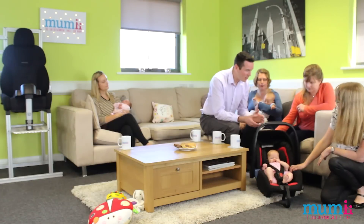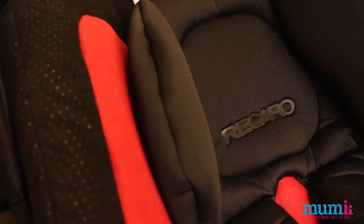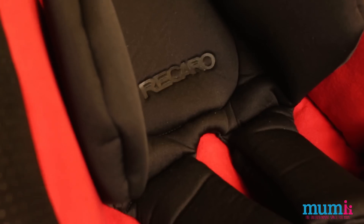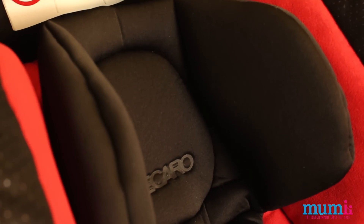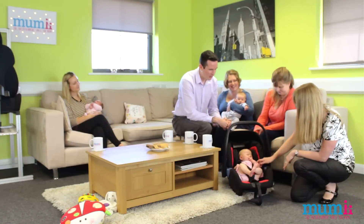It really is soft — it's beautiful. I think I could do with something made out of that to snooze on in the office! It is lovely — I'll let you ladies come and have a feel in just a moment.